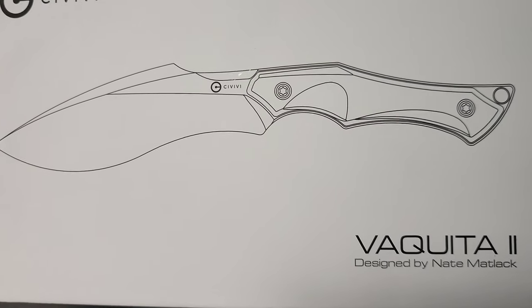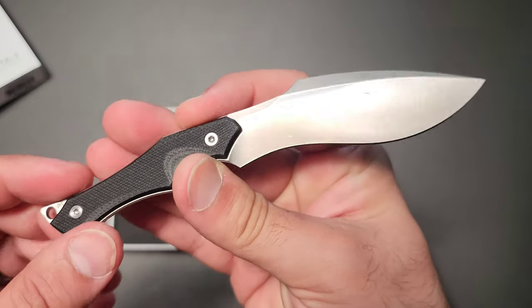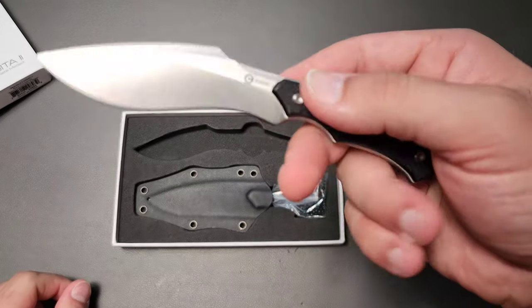A Kukri made by Civivi, but it's pretty pretty. I don't know what I was expecting. There's those things where you have expectations versus reality — this definitely feels like one of those jokes.